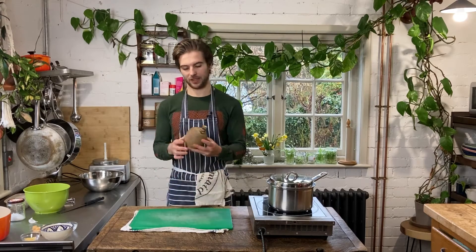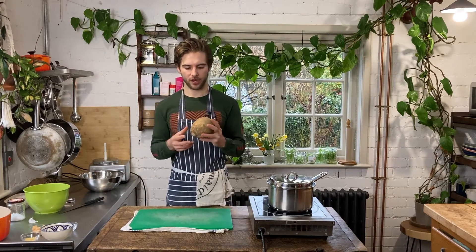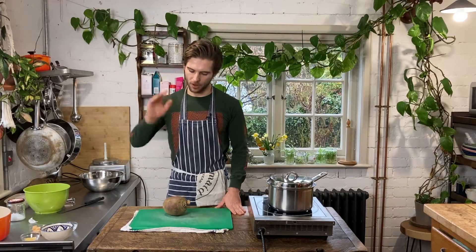I hands down think swede is a super underrated vegetable. For those of you guys who don't know what swede is, it's this weird looking thing. It's a large root and it kind of looks similar to a turnip or a much larger turnip. A lot of people get confused with turnips, but it's actually a completely different vegetable. It's a really, really delicious and versatile vegetable, but at the moment it's getting such a massive bad rep for being this really bland, boring veggie that's only good for mash or some kind of soups. I think it's excellent and I've got a load of recipes on the site that show how versatile it is.